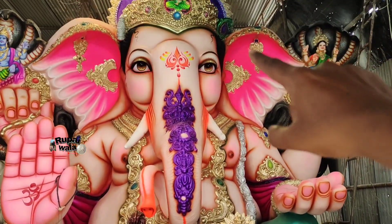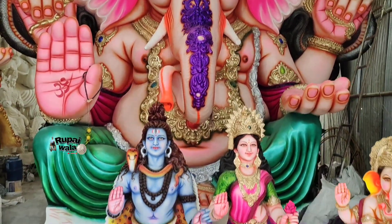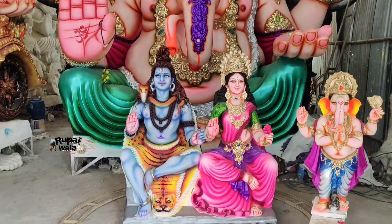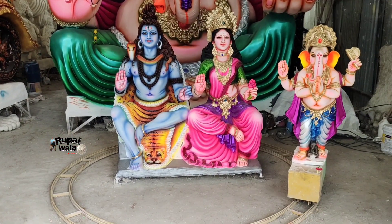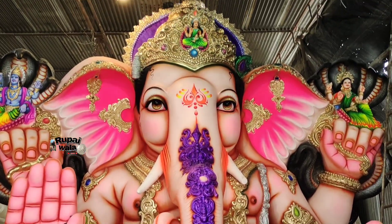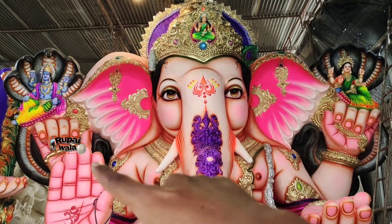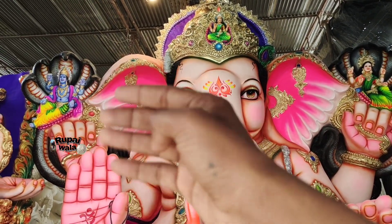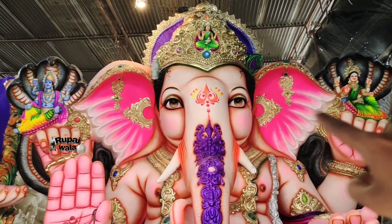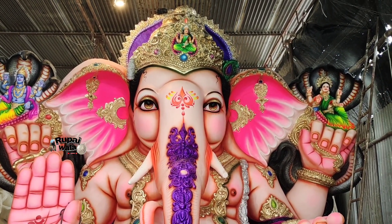We will pick the green color of Ganesha. We will talk about the color of Ganesha and check the green color. We will also look at other color combinations for the Ganesha idol today.